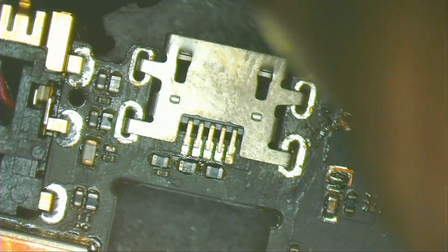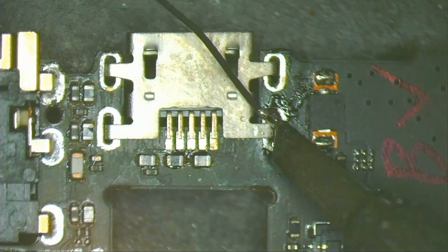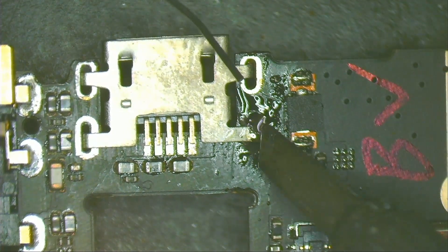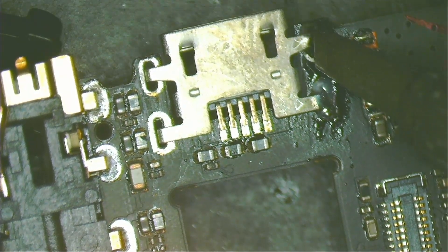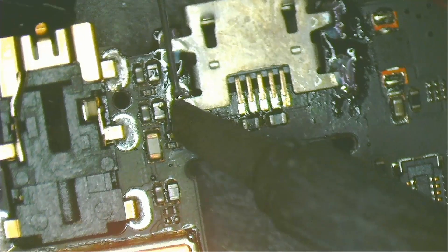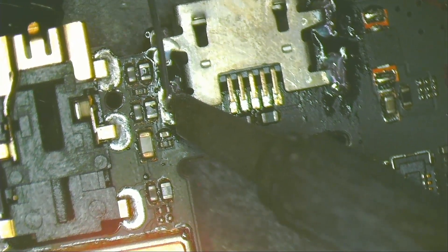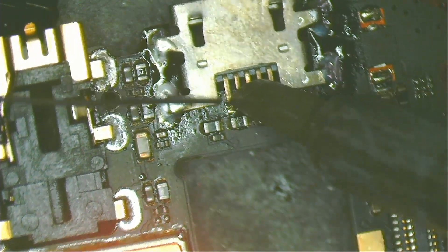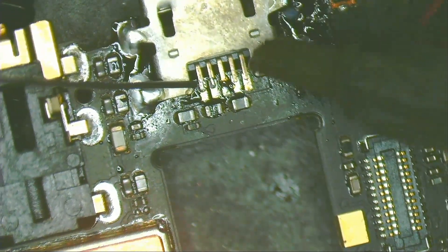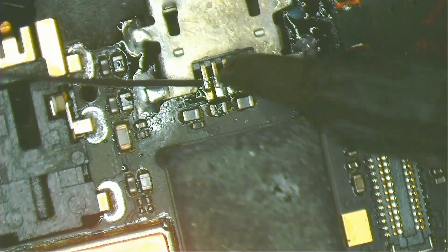Place the new connector. It fits perfectly. Start by soldering the legs on the sides with solder. Now solder the pins.